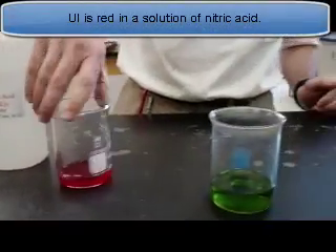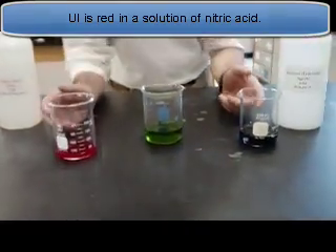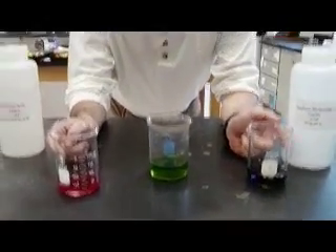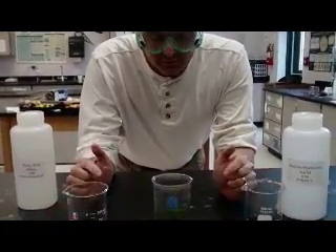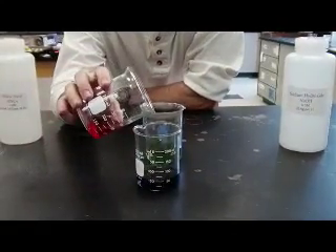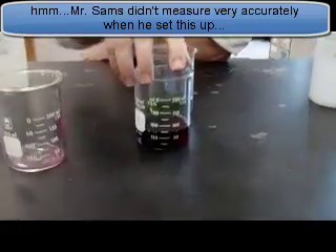One thing to note about these two beakers: the acid is twice as concentrated as the base. So if I have a stoichiometric ratio and pour them together, they should neutralize and form neutral water. I'm going to pour the red acid into the base — it should turn to the same color. Let's see if I'm right.